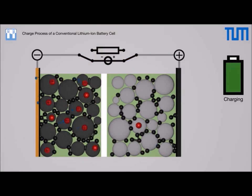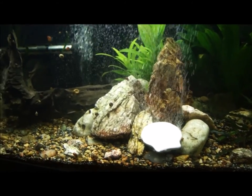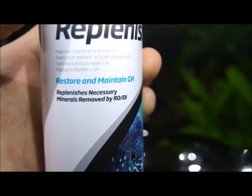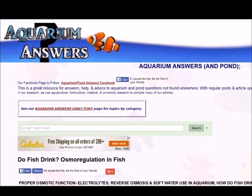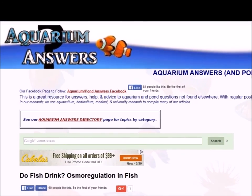Ways to address this include using an AAP mineral block, Seachem Replenish, or other GH boosters. The difference between them is in how they are dosed — a block dissolves slowly, while liquids and dry GH are dosed directly. American Aquarium recommends bioavailable calcium, meaning calcium carbonate or calcium gluconate, but not calcium sulfate or chloride.